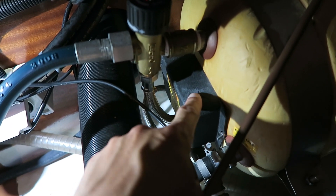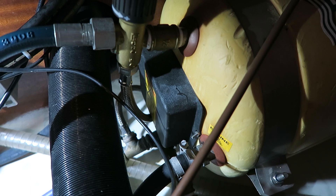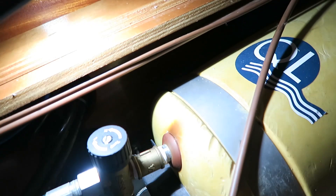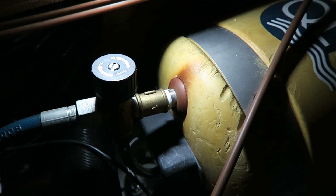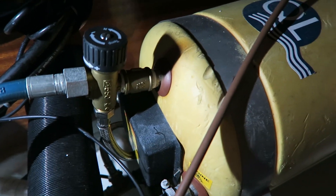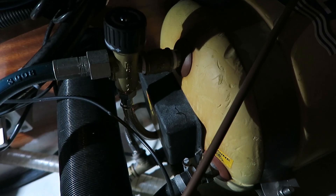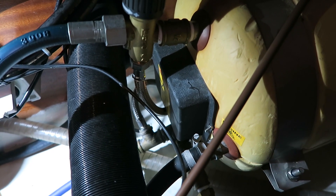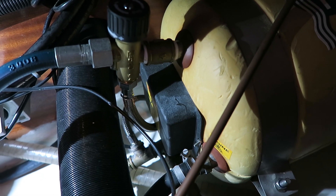Underneath this cover we have the heat element and also a thermostat. As you can see my water tank here is a bit burnt, so maybe my water heater is heating up the water too much. But I have the opportunity to turn down the heater so it doesn't heat up the water so much.